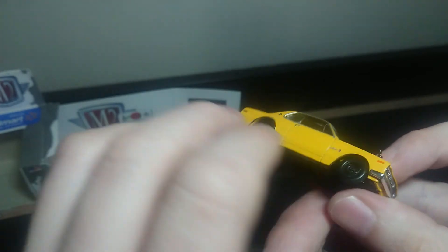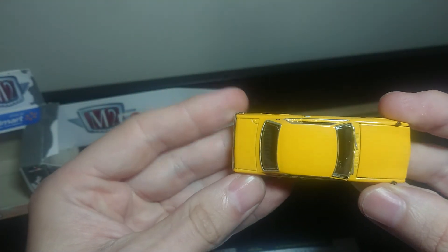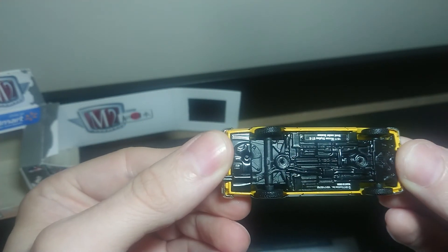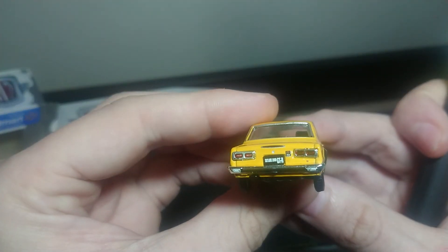But here we are — Nissan Skyline. Overall, I'd say a really good buy. It's a little bit more than your average Hot Wheels and Greenlight, but I think it's worth it. You buy what you like and like what you buy.